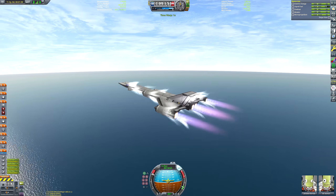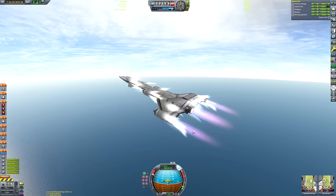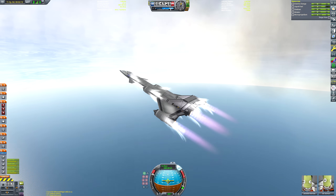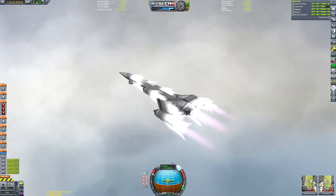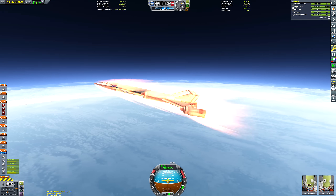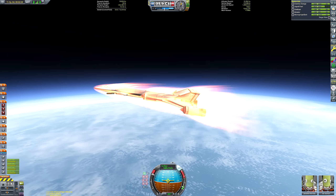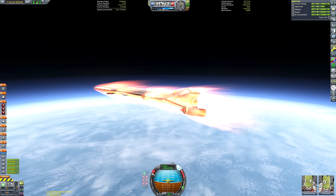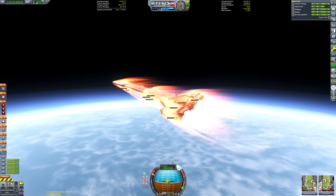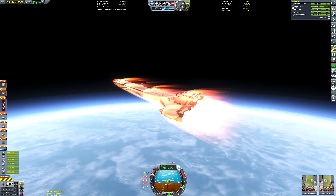Here goes our ascent. Holding a fairly shallow trajectory whilst we let our RAPIERs get us up to about 440 meters per second, at which point they unlock their full thrust potential and we can start nosing up a little more aggressively - maybe 20 degrees on the nav ball - to gain sufficient altitude without burning too much fuel. Then we gradually fly flatter and flatter as we get towards the thinner parts of the atmosphere.